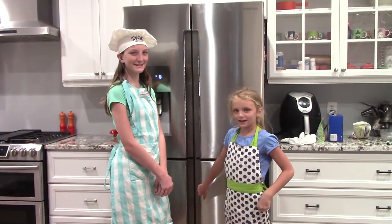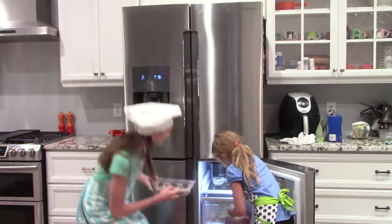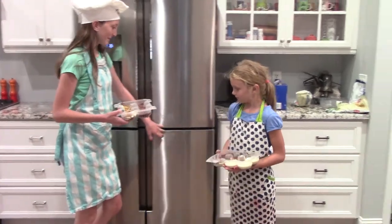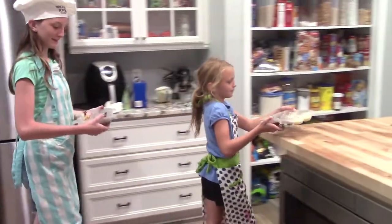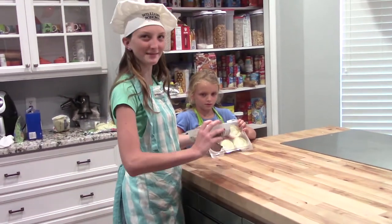Let's see how they came out. Let's let them loose.